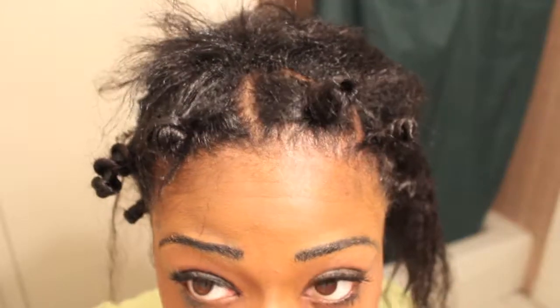So you guys, this was a bit much for me, so what I'm going to do is just finish my hair off-camera and then I'm going to be showing you guys how to do it. I'll come back.